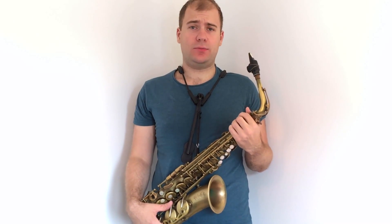The highest note on the saxophone is F-sharp, and we're quite lucky because F-sharp is part of the G major scale.